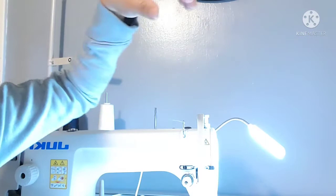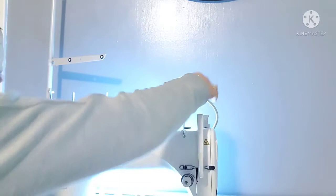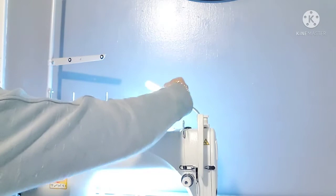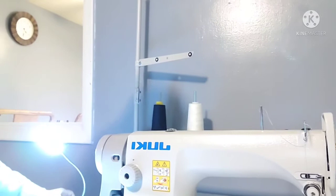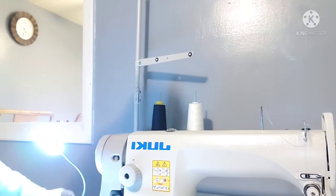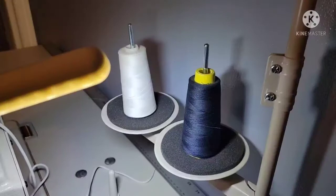Just like that, so the machine is on. Let me just go back here on the back side. Let me see if I can move this light so you guys can see what I'm doing. First off, you need to put your thread on this thread spool holder over here, this one.